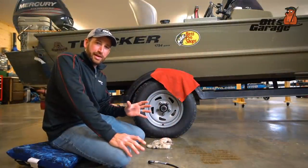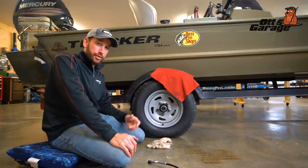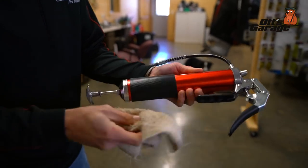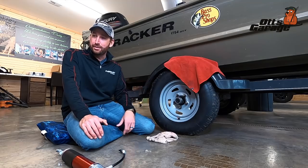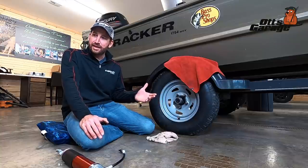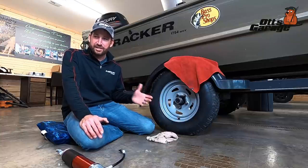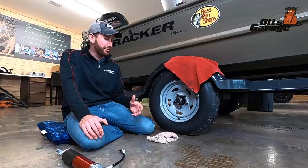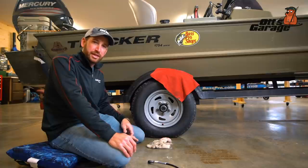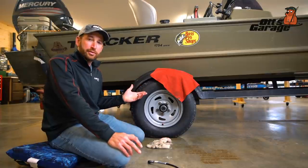Out here in the garage doing a little bit of maintenance. Something that's really important to take care of are your wheel bearings on any boat trailer. On my Tracker, it's really simple to take care of the wheel bearings. This is something I don't check every time I go fishing — I'm not going to lie — but it is something I pay attention to once a month or every couple of months. I use this boat a good bit.